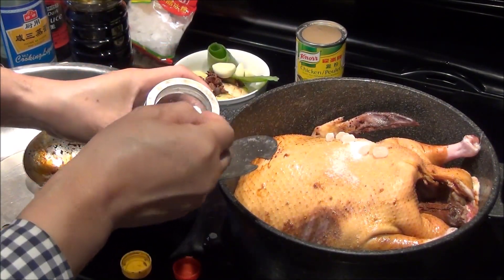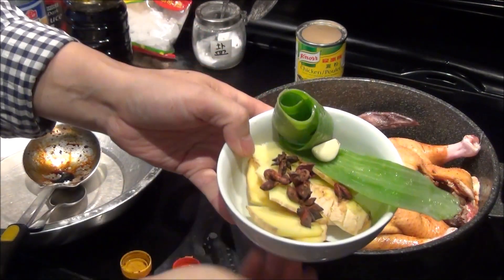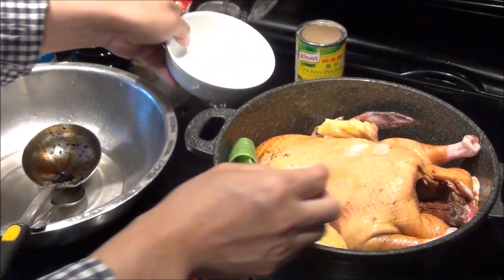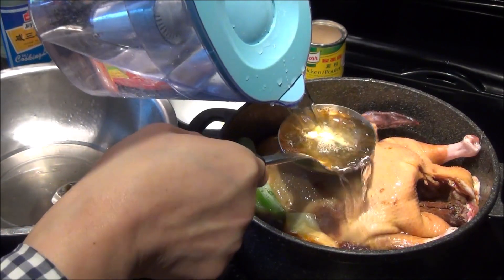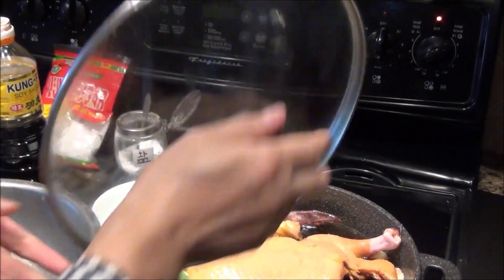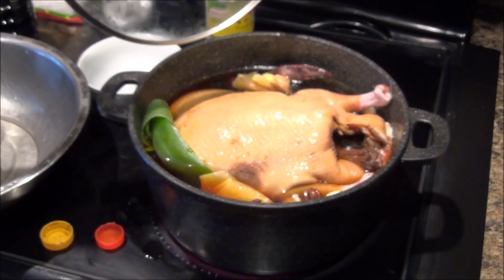Also add garlic, green onion, ba jiao, and ginger. The water needs to almost cover the duck. Now just heat it for about 25 minutes, but you need to wait until you see the water start to boil, then count the time.